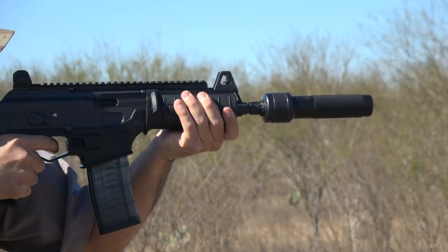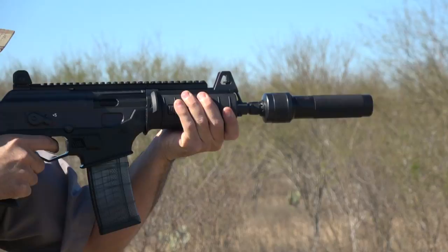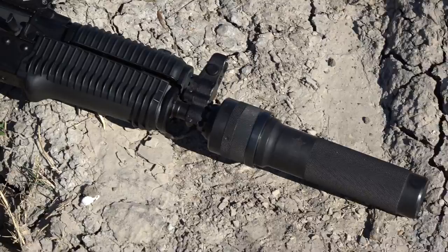The SLR-104UR, a classic Krink in 5.45x39. Add the Wolverine and you get 100 fun, super awesome points.